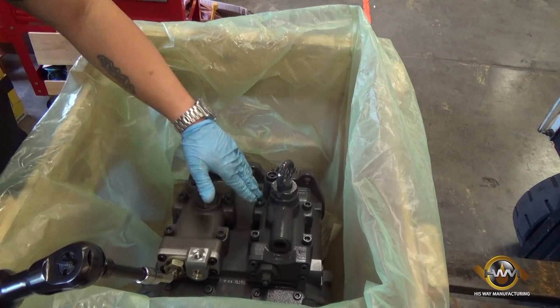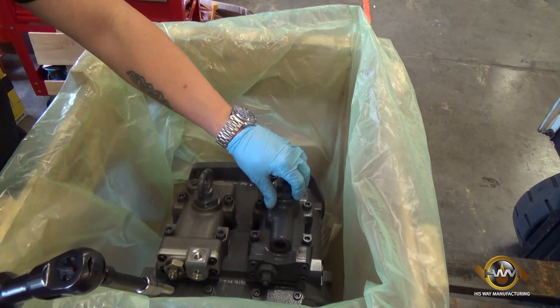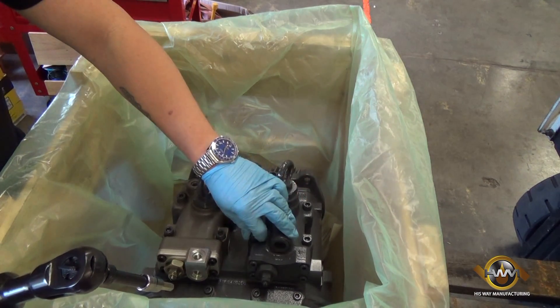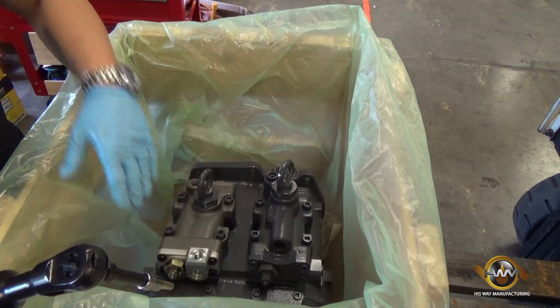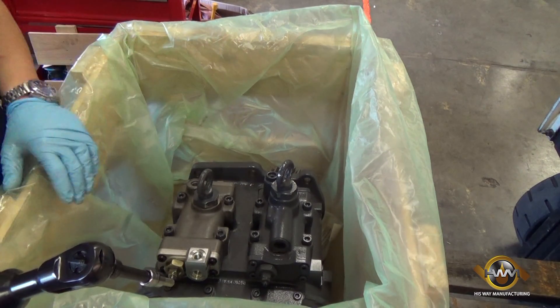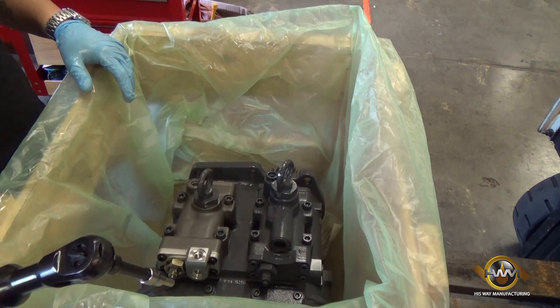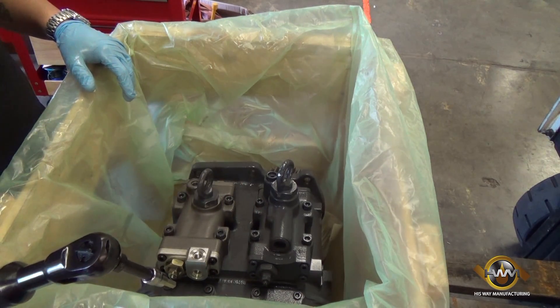First we remove the allen bolts — there are four of them on this type of regulator. When we remove these, there's a certain torque spec for you to apply them back down. If you have an authorized dealership changing these, please refer to us on what those torque specs are so you can make sure everything goes back appropriately and is set to factory specs.